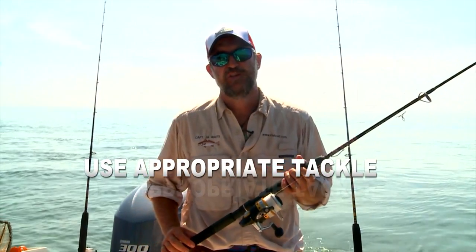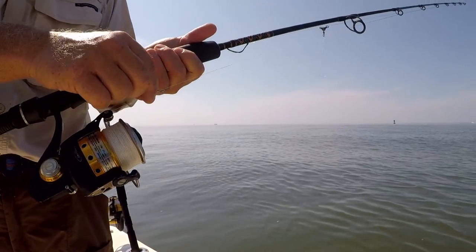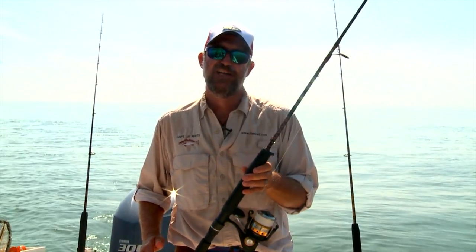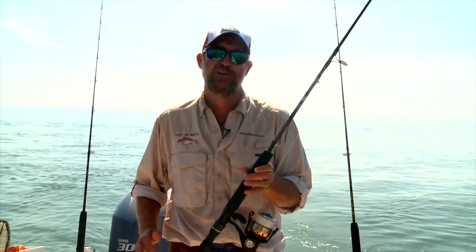You want to use heavy tackle so you don't fight and stress the fish too much. I typically like to use 50 pound braided line on a jigging type rod. These rods are really light and sensitive, yet have a strong enough backbone that you can land the fish in a short period of time.